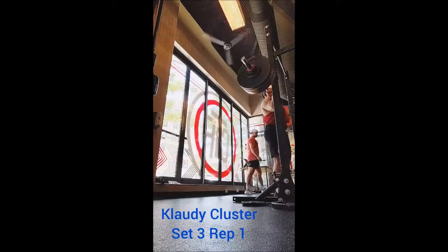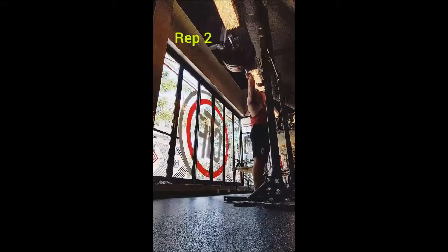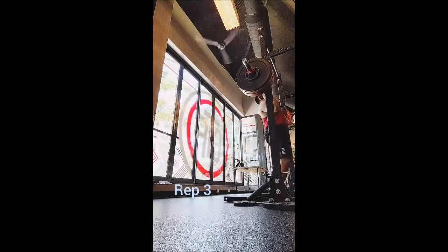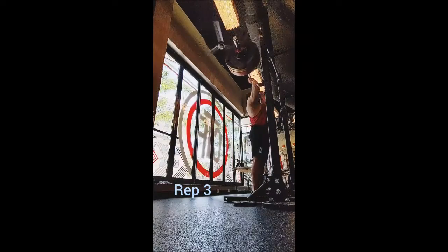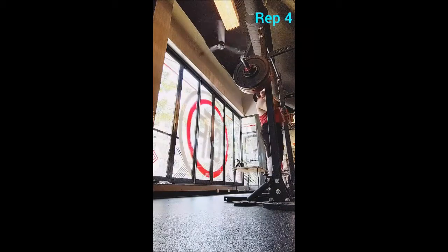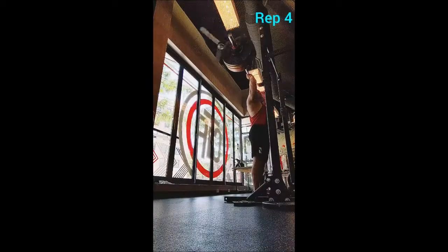Then I went to the behind-the-head press and I used a medium grip and did just medium-sized ladders — sets of five, six, seven, and eight — and went lighter than I usually do, so I only used 115 pounds, 60 seconds of rest between sets. Two ladders was plenty.